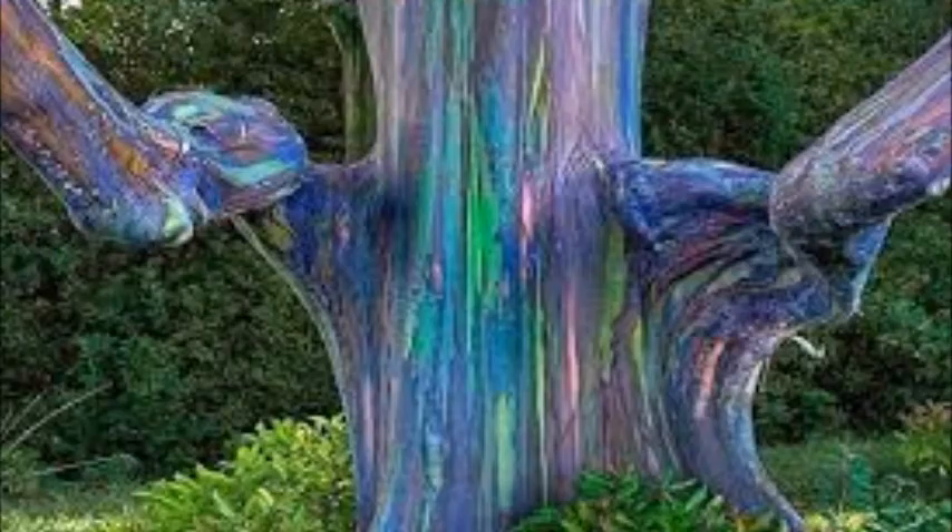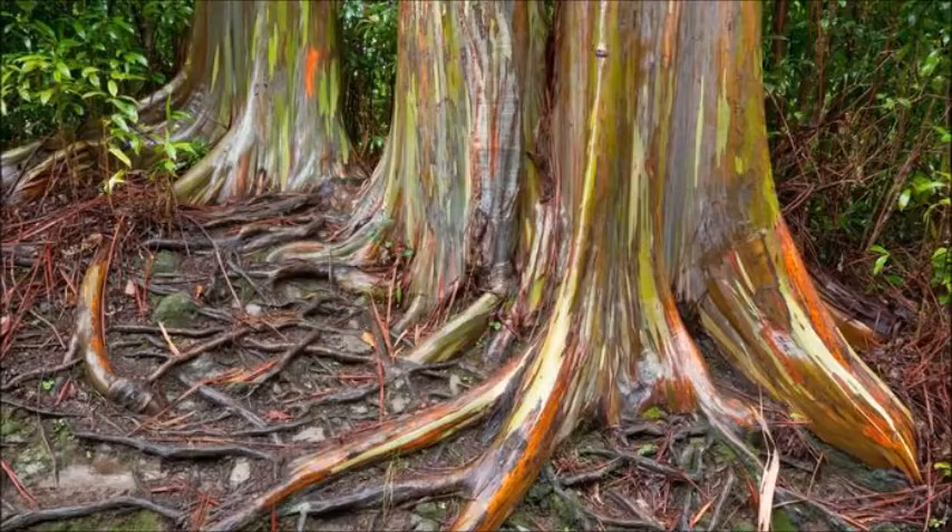In the continental US, the tree only grows to heights of 100 to 125 feet. Although this is only about half the height it can reach in its native range, it is still a massive tree.